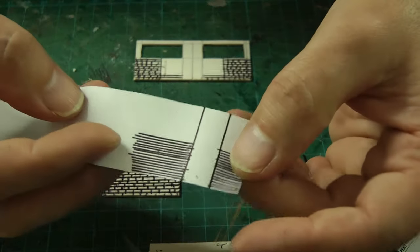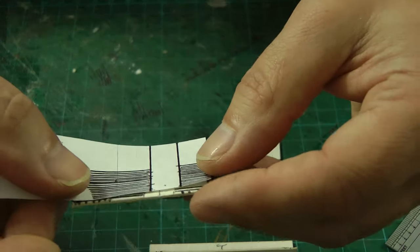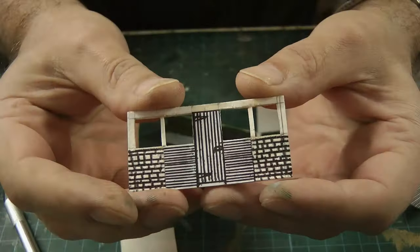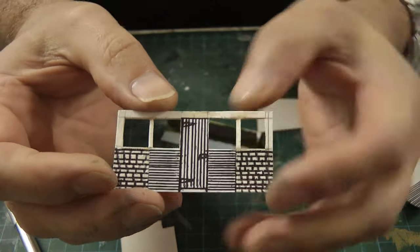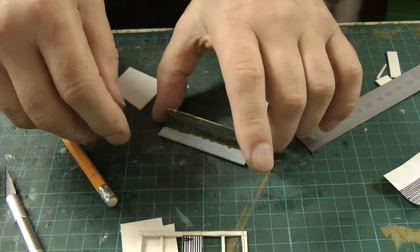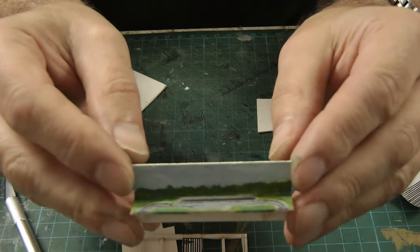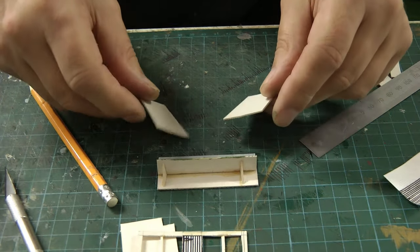I'm scribing paper for the door and the paneling on the front. I'll cut that out and glue it to the front so it looks like the door and paneling we saw in the photograph. The front is finished — the scribed paper includes the wooden paneling and the door, and the windows are finished too. I've given the baseboard a little bit of greenery and painted the sky blue, so basically all parts are ready for gluing together.